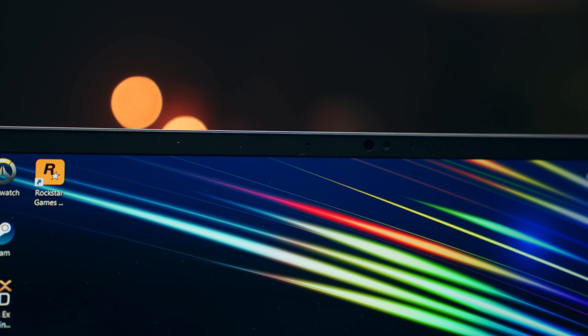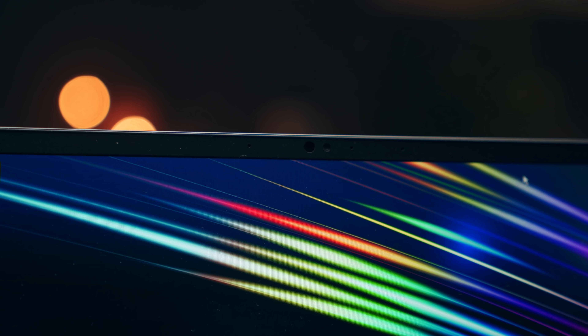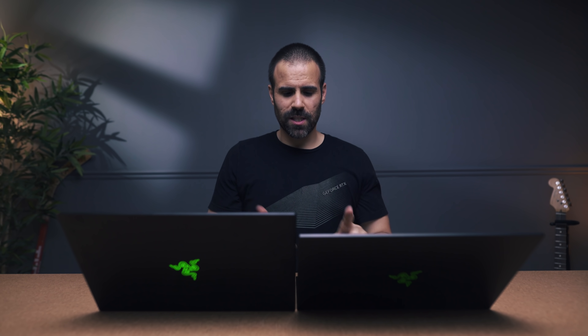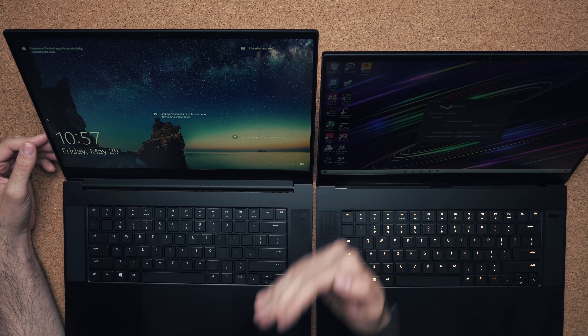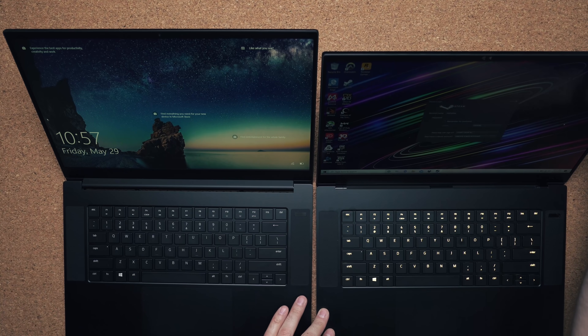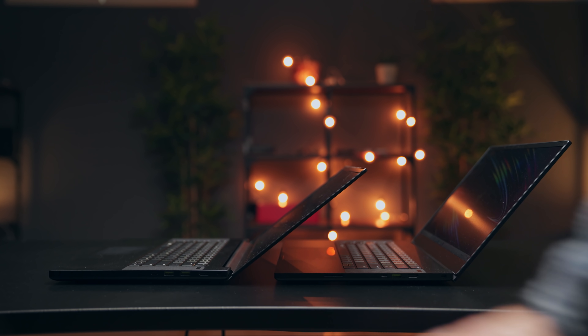You also get Windows Hello with the advanced model, whereas the base model has just a regular webcam. One thing to note is that the base model has a different hinge system that allows the screen to tilt back further, whereas you're a bit more limited with the advanced model — not a big deal, but the option is there.